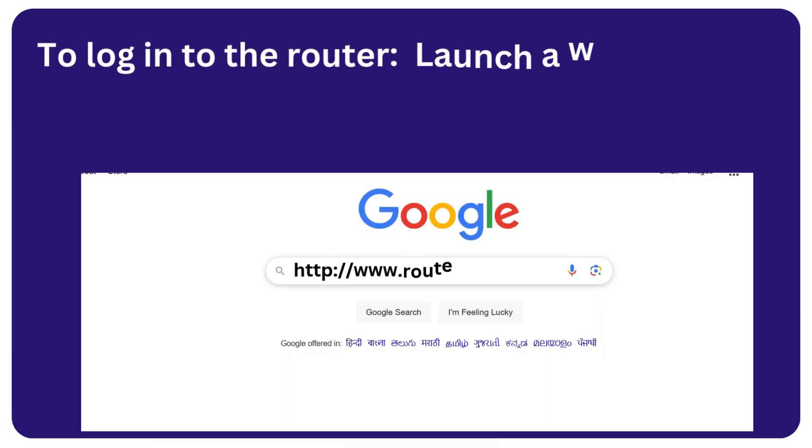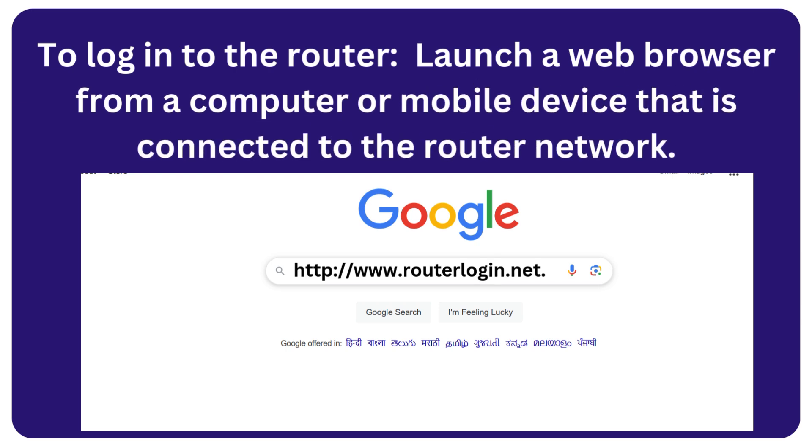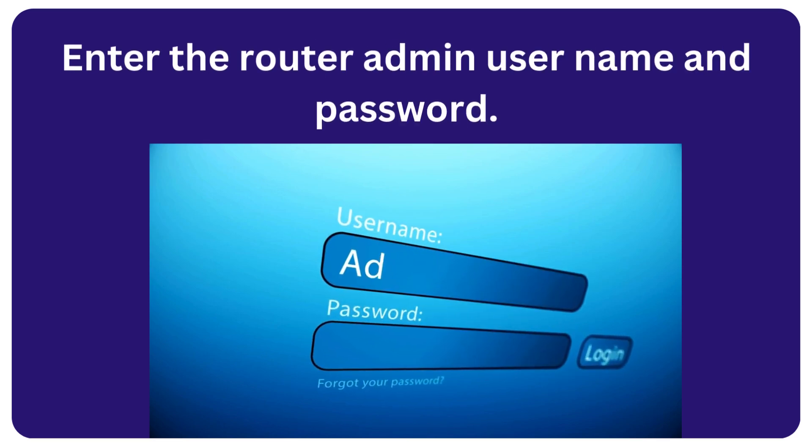To log into the router, launch a web browser from a computer or mobile device that is connected to the router network. Enter the router admin username and password.